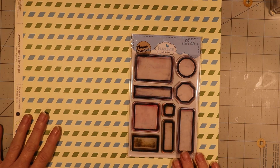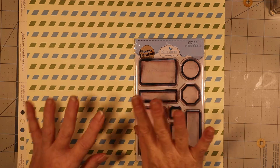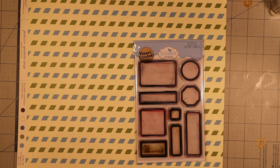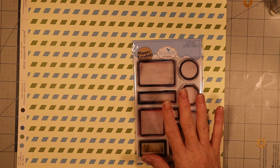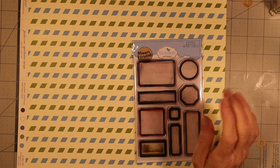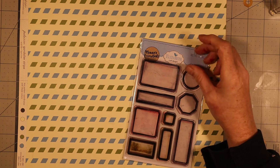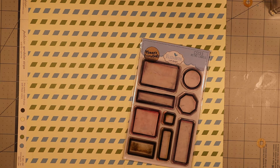Hey everybody, I'm just doing a real quick review on something here. Excuse my fingernails, they're a little messy right now because I've been messing with a lot of inks. These stamps are from Elizabeth Craft Designs - they're planner essentials for planner journals and stuff like that, but they're also great in the junk journal world.